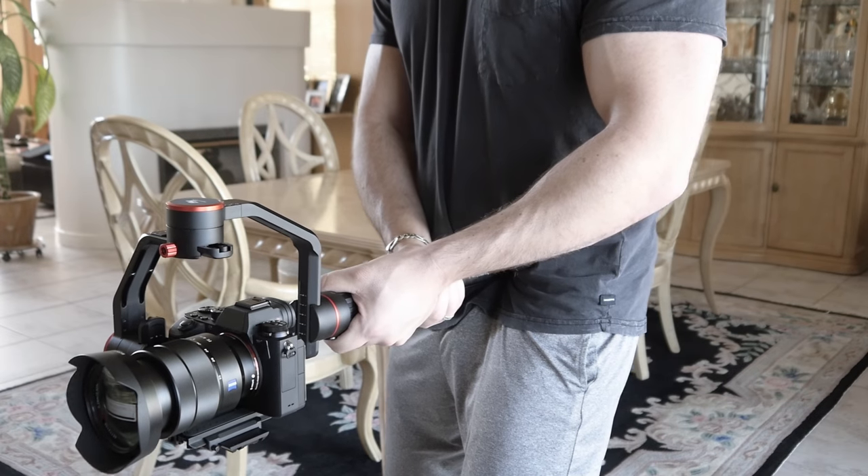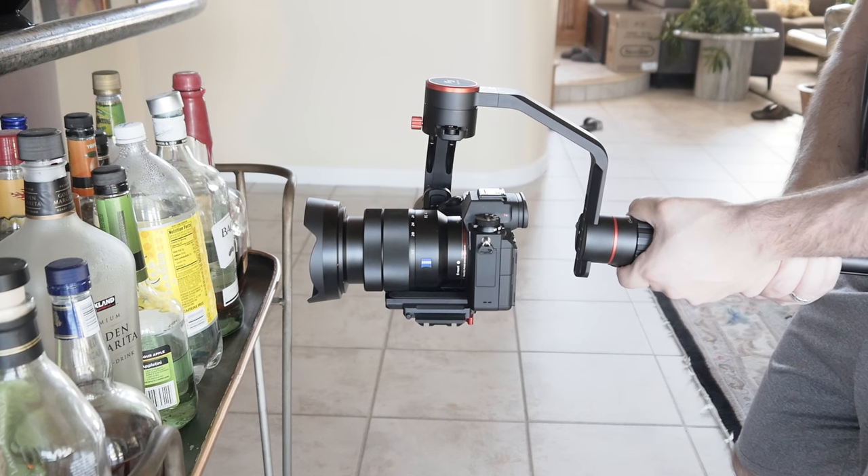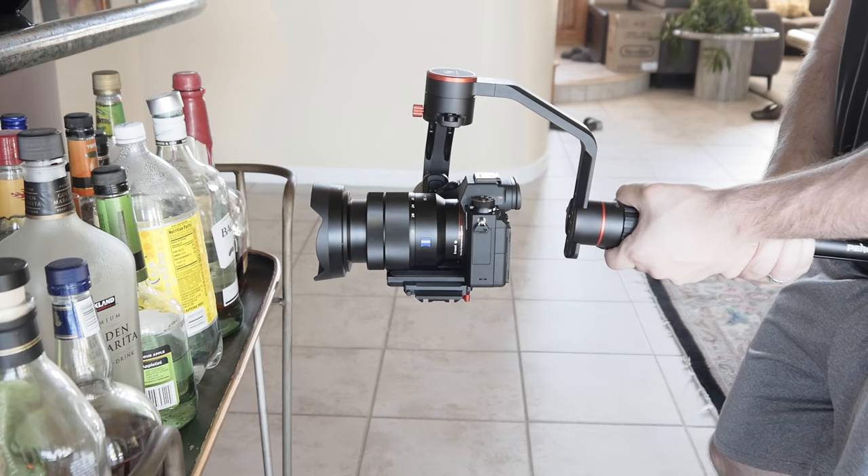If you're shooting an inanimate object that doesn't move, you can shoot at 60 frames per second and slow it down in post, just to get rid of any up and down movements. The hip allows you to rest the gimbal so it doesn't tire you out, and it provides that extra source of stability. It took me a few tries to get the shot right because I did end up seeing some up and down movements. Don't forget to keep your elbows bent, have a strong foundation on the ground, and keep your knees bent as well.